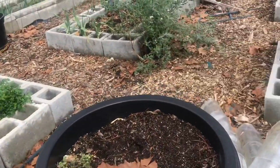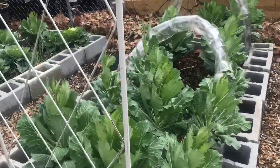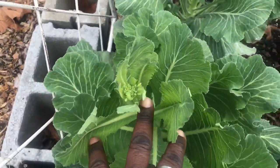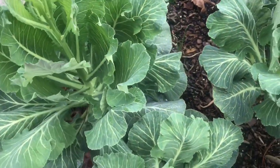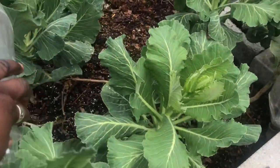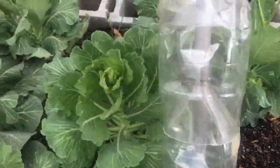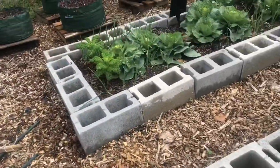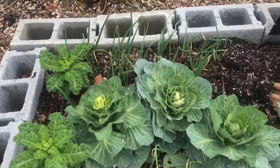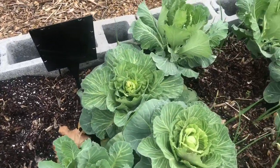Over here I have more of the collards and as you see, everything wants to go to seed, but I'm going to harvest all of these lower leaves. I'll definitely be using these beds to grow something else this spring. These cabbages here are younger than the other ones — I don't know if they're going to do much, but we shall see.